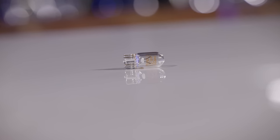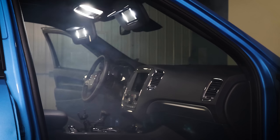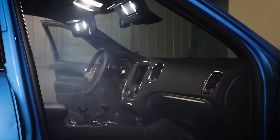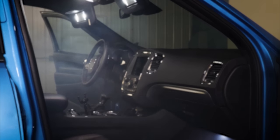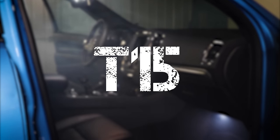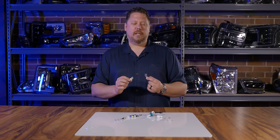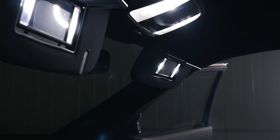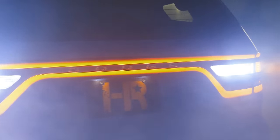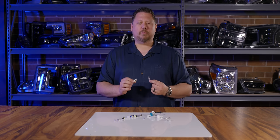Do you know what a T10 bulb is? It's actually the most common bulb on any car or truck on the road today. The problem with upgrading to LED is most people don't know what to use. You've got a 194, a 168, T10, T15, 912, 921 — all these different bulb models that come in your glove box, dome light, map light, door lights, cargo lights, reverse lights, your license plate lights — but LED bulbs can replace them all.